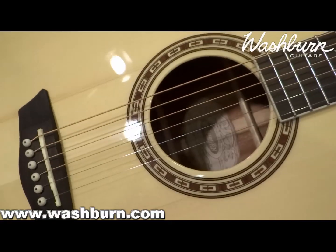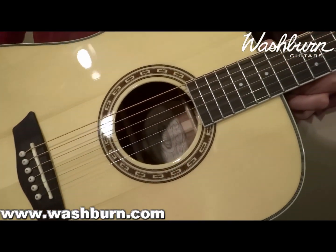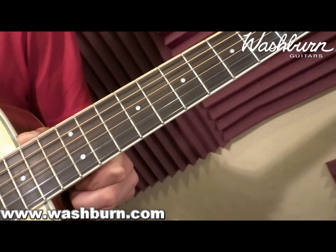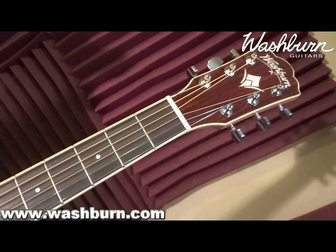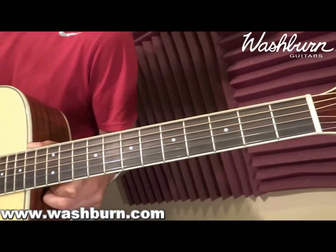It has a solid spruce top, mahogany sides and back, a mahogany satin finish on the neck with a two-way truss rod going through it. It has a bone nut and a bone saddle. It has chrome die-cast tuners and comes with D'Addario strings on it. It also has a rosewood bridge and a rosewood fretboard.